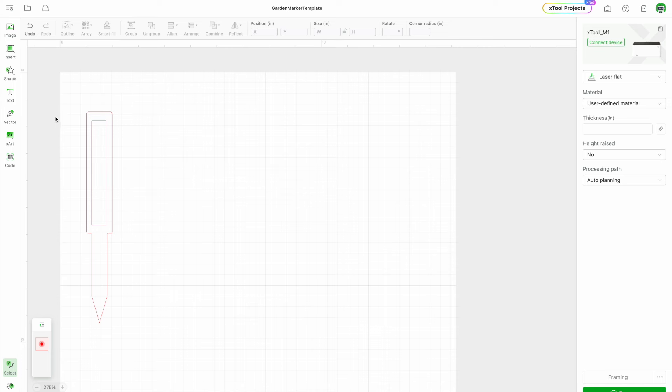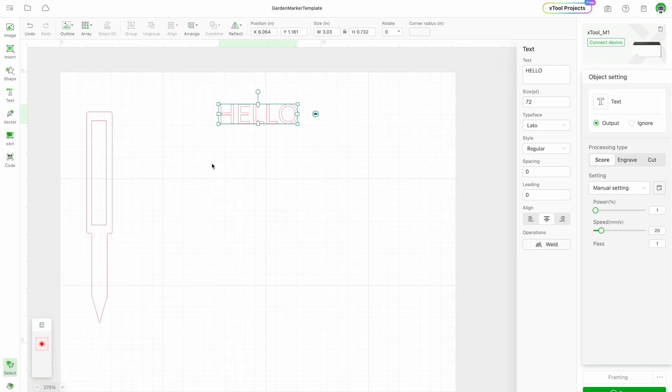The first thing you want to do is go to text and then type what you're going to be planting or what you want this garden marker to say. In this case, I want this one to be for onions.